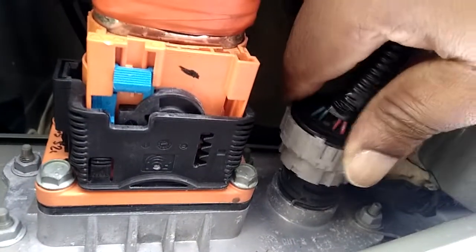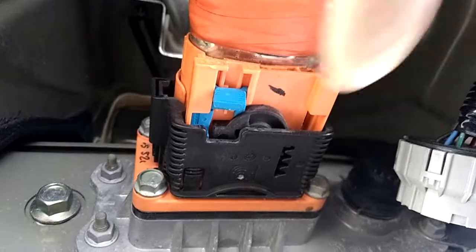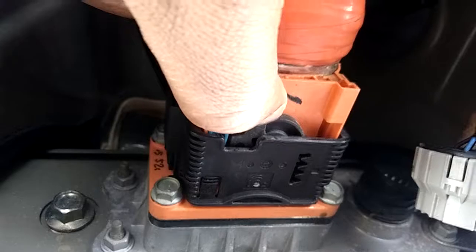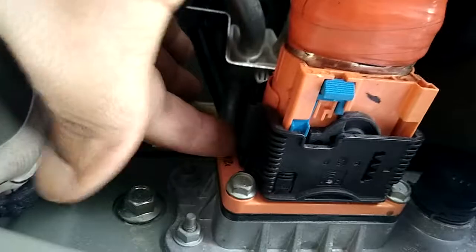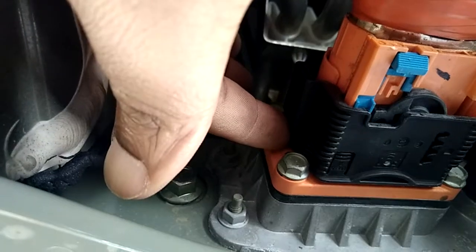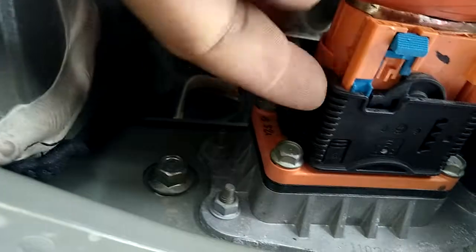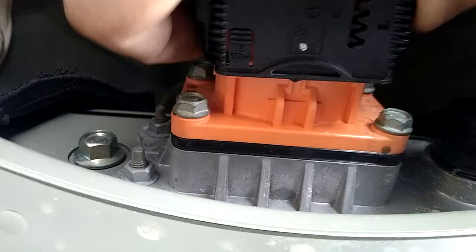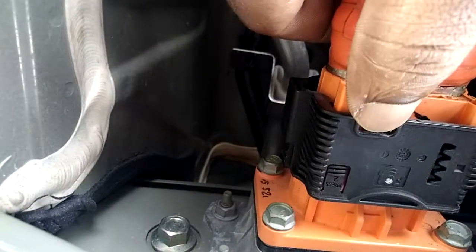To take this battery hub from this section, you remove this — this one is easy to remove. For this one, this button you'll bring it back. After bringing it back, there's another button you need to press down. When you press it down, this plastic will slide back. Let's try and see if you can do it with one hand. Okay — you see, this one comes out first.